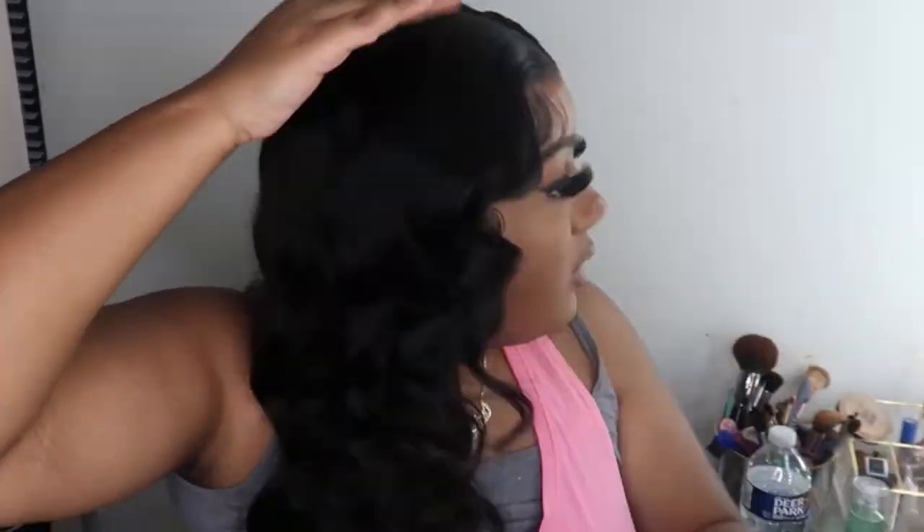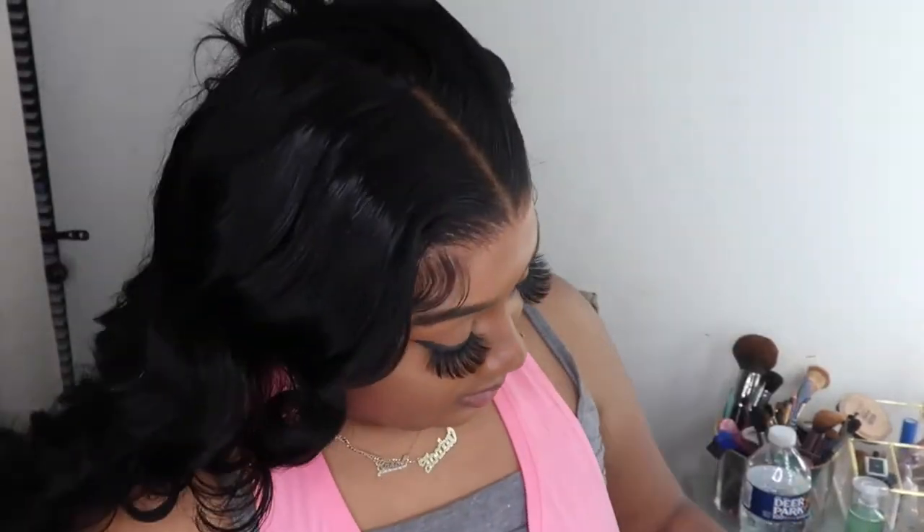I'm touching things up with my hot comb on the top to get it to lay really flat, putting some Chi silk on my hands, spraying that with some spritz — and here is the final look. They're just so good, y'all. This wig is the bomb, this wig is so banging.